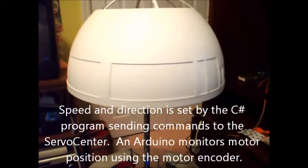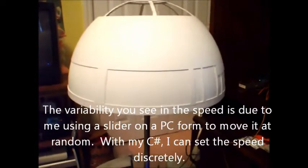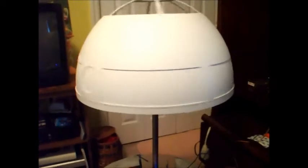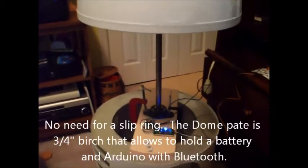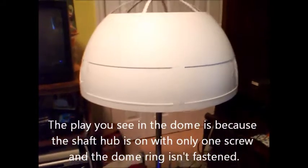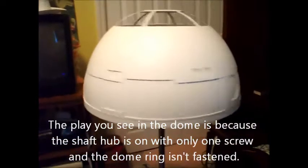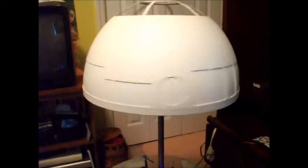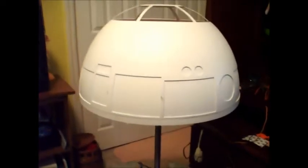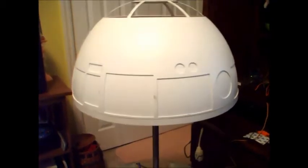Let's go. So you can see it spins pretty good. It's loosely fit, so the alignment — still got to align everything, and of course paint and all that.